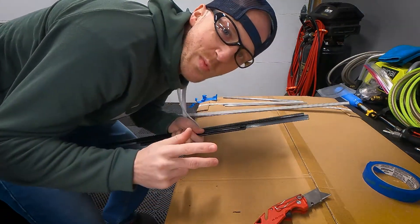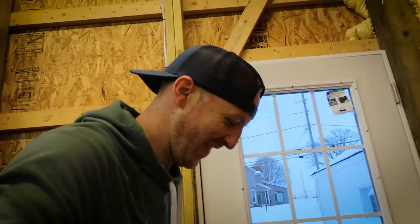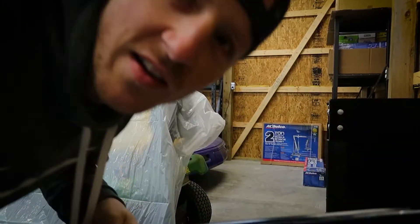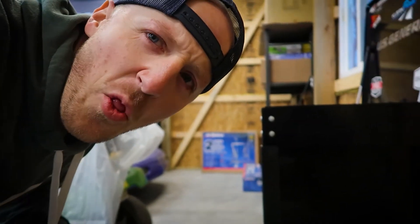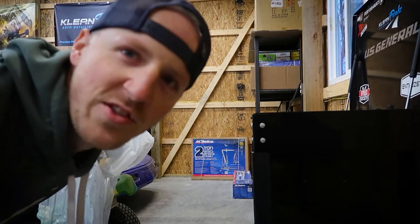All right guys, let's go put them back on the box now. Here we go — from one shop to the other. All right, let's put these on there, let's do this.